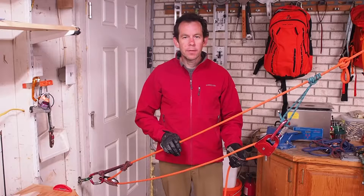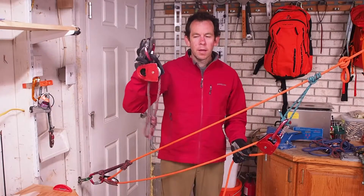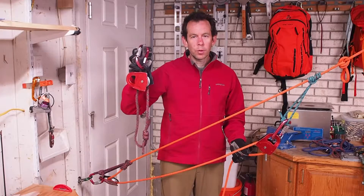In this video I'm going to demonstrate how to pass the knot during a raise using the slamma jamma technique, as described in the National Park Service manual. To use this technique we're going to need a little additional gear: an additional prusik, pulley, and carabiner.